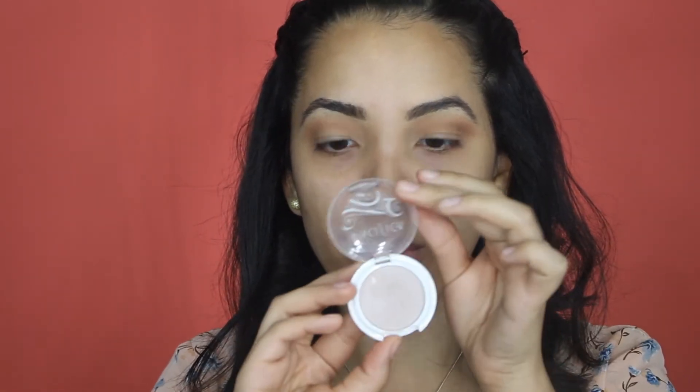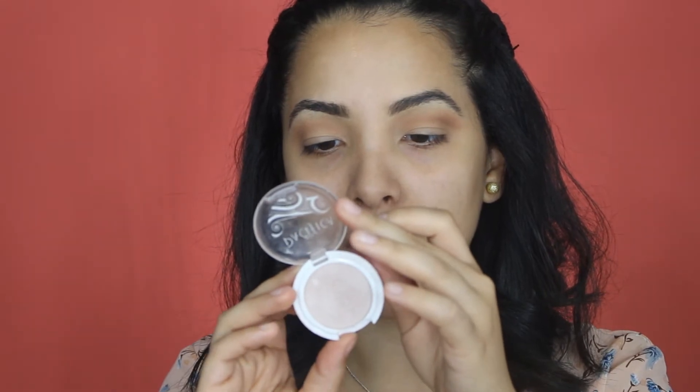My next step is to then apply something onto the lid. I'm going to go ahead and grab this Pacifica Natural Beauty Eyeshadow in Ethereal, and I'm going to grab that same brush that I used to apply the shadow base, just because I want a dense application of this shadow. I'm going to pat the product onto my lid. I'm going to be going in with a little bit of glitter later on, and I want a nice even coat.